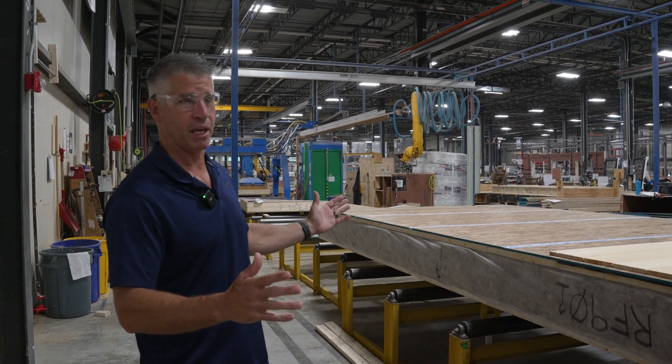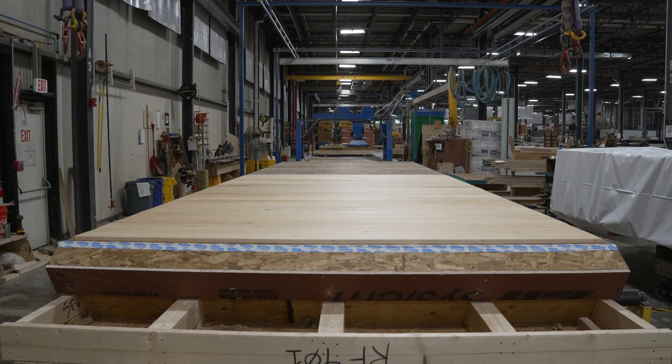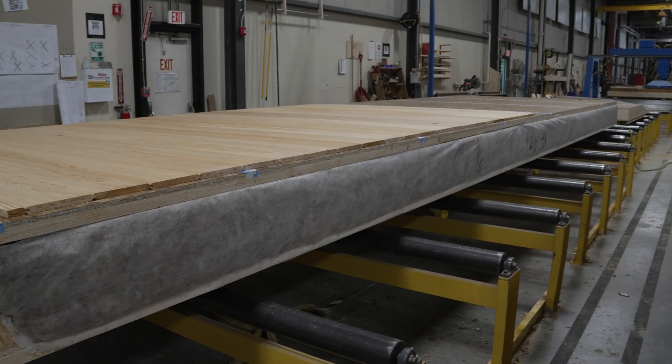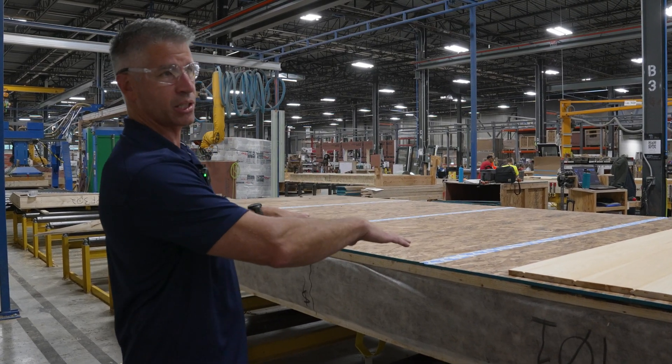This has gone through framing, sheathing, flipped over, fully insulated with a 14 inch I-joist, and then we've put our vapor control layer which is our OSB glued and taped to the interior.